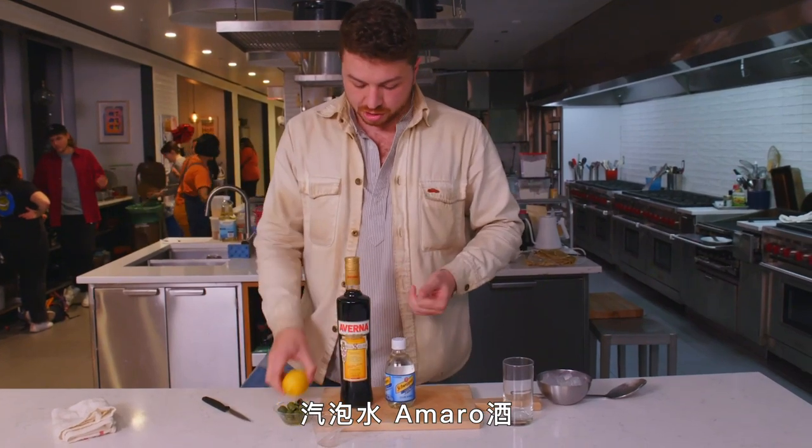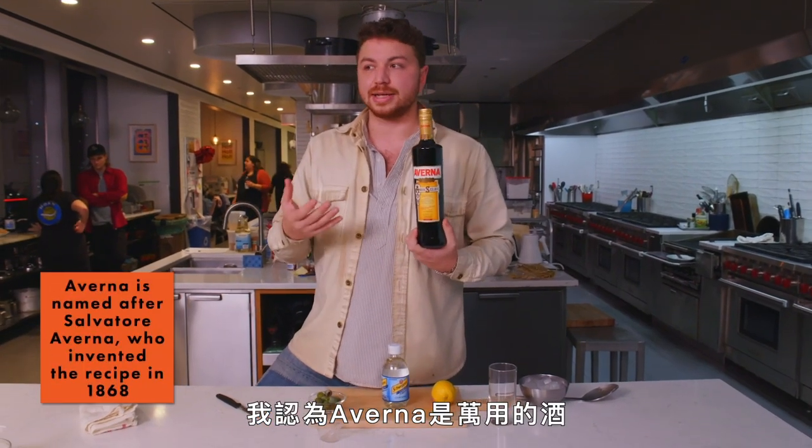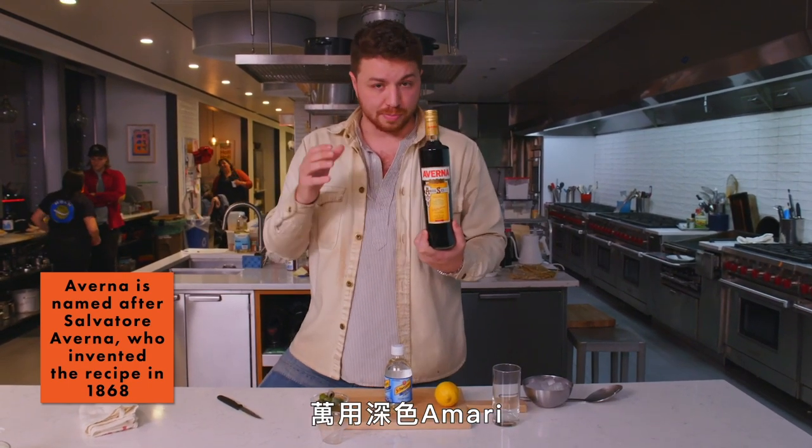Soda, Amaro, lemon, olive, ice. That's it. I'm using Averna. Averna and Cynar are my two all-purpose dark Amari.